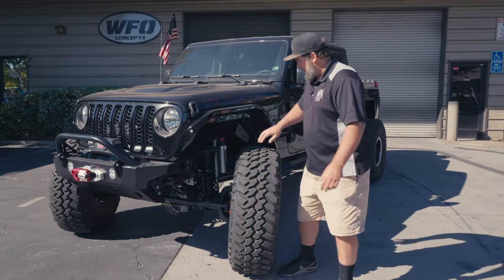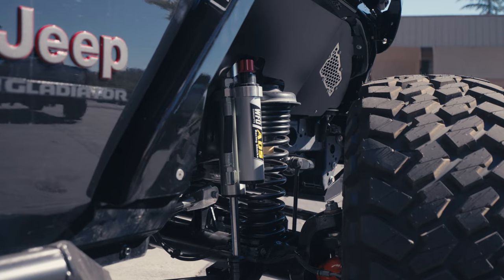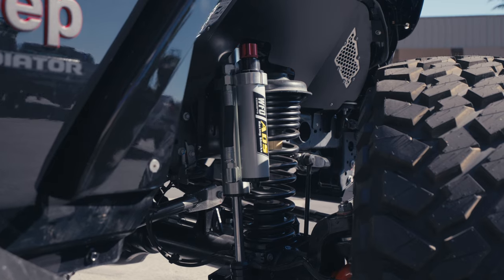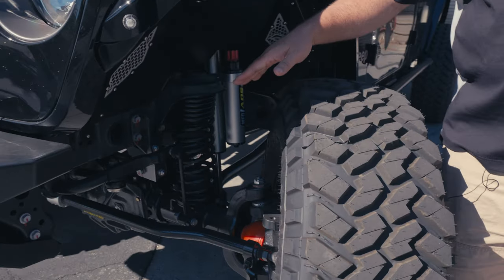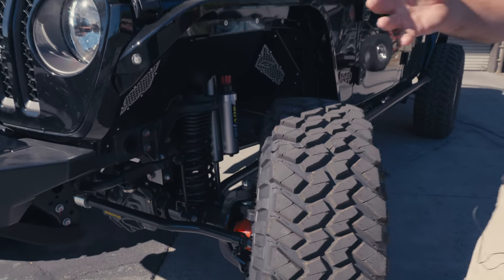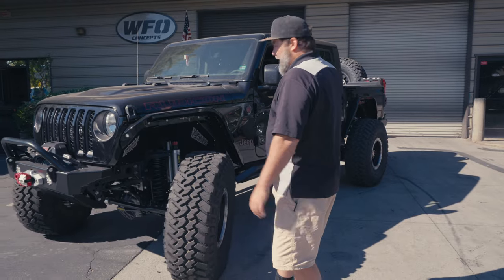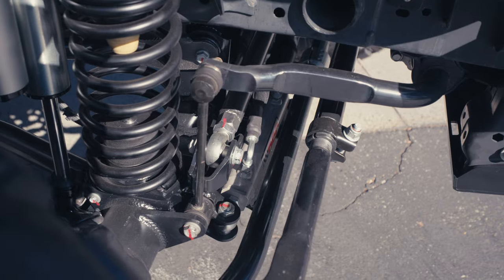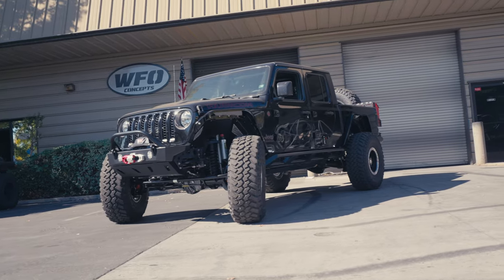We went ahead and put our Instincter Series ADS 2.5-inch shocks in the front — 2.5-inch smooth bodies with compression clickers. As far as coils go in the front, these are the Metal Cloak 4.5-inch front coil springs, and in order to get the Gladiators to sit level how we like it, 3.5-inch coils in the rear. We kept the factory sway bar with the factory electronic disconnect — didn't change that on this one.